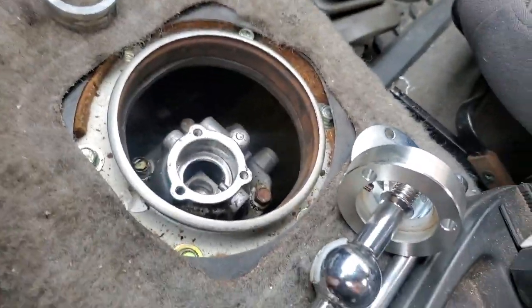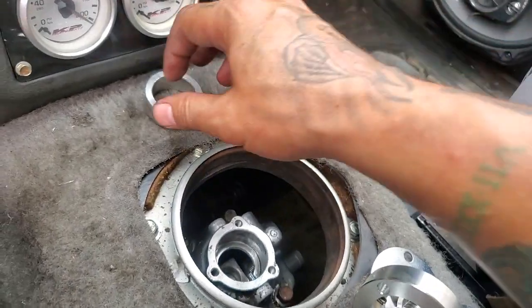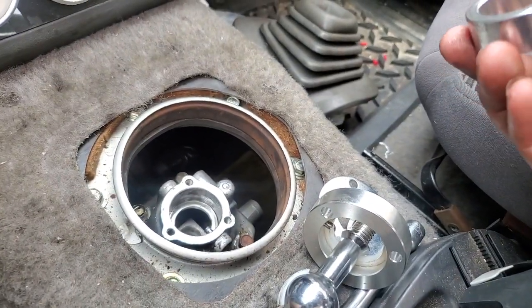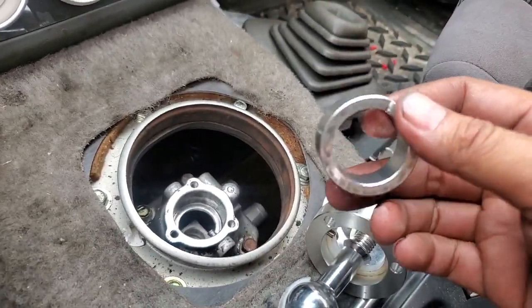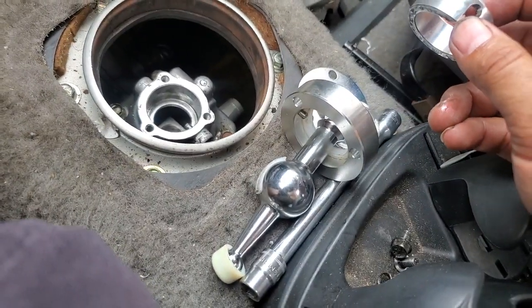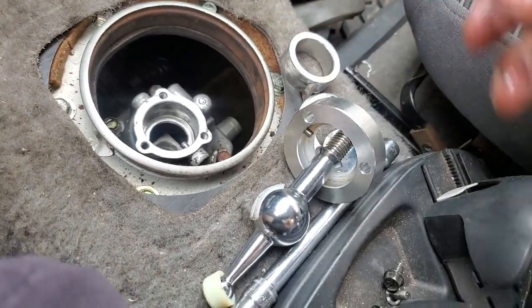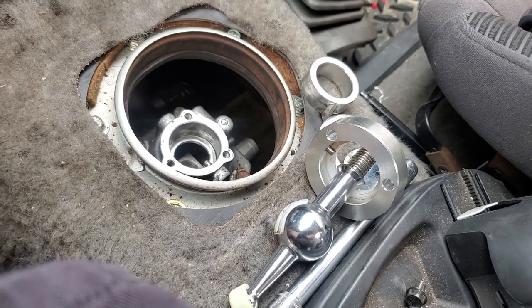Mazda Miata short shifter kit — you guys have probably seen these on Amazon or eBay. In the kit you get some spacers and whatnot. It's pretty straightforward. I've put it together already but I took it back apart to make the video and try to do this one-handed.